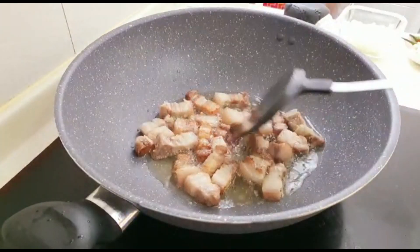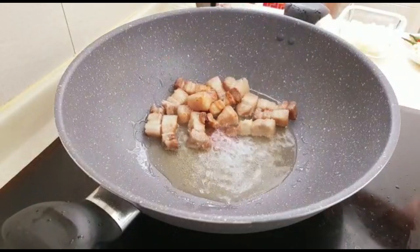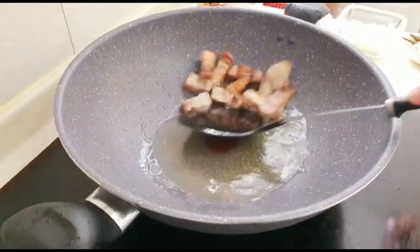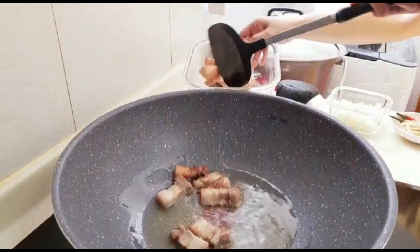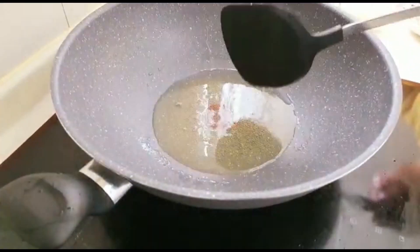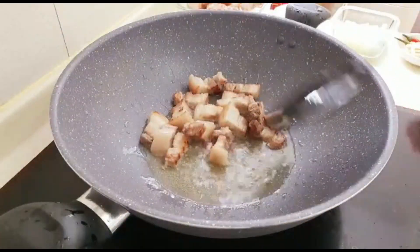Wait until your pork is golden brown. Then transfer your pork belly to a container and set it aside. Continue to fry the remaining pork belly until all pieces are golden brown.